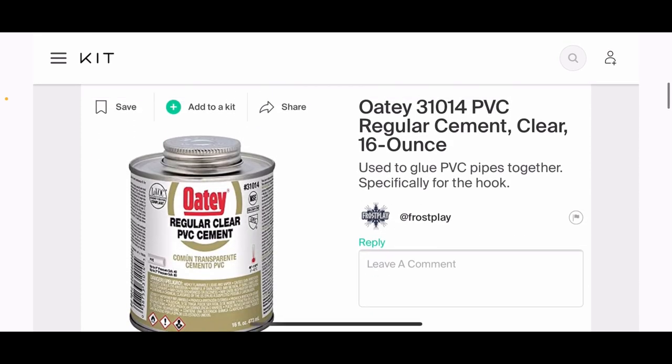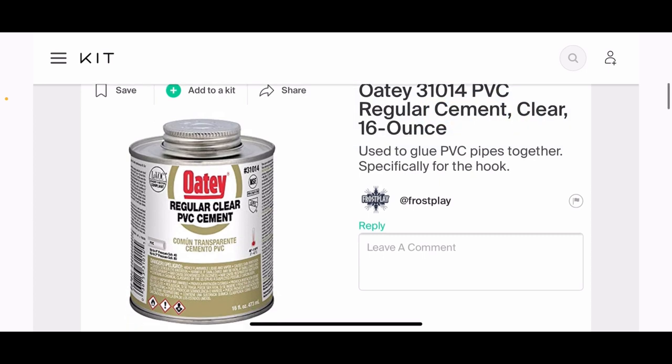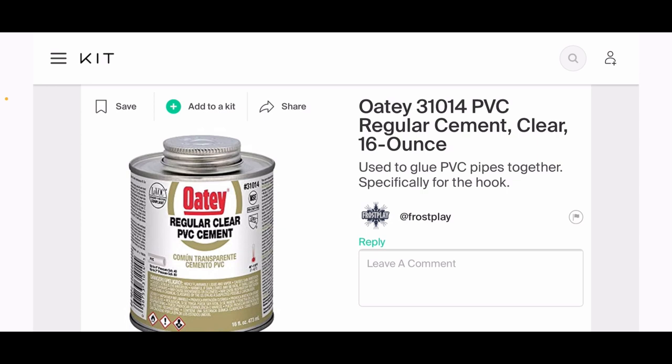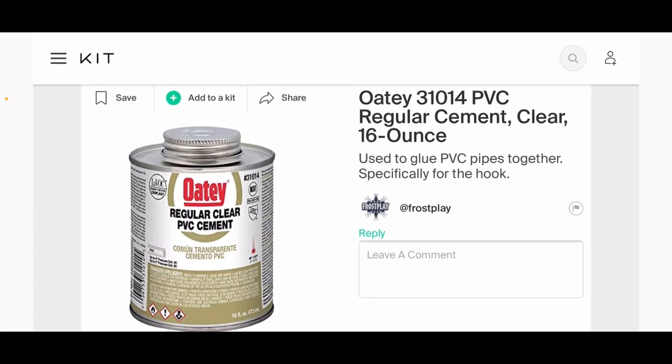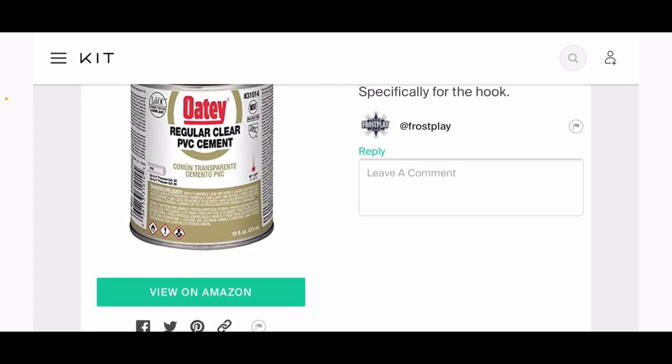This is some PVC cement—basically the glue. It doesn't really matter if it's clear; it's pretty basic. Don't get the heavy-duty one because it's really strong by itself. This is going to be the glue for the PVC pipe to make sure it has a strong hold. We're going to use hot glue in the future with this build, but for the PVC pipe specifically, we use this dedicated PVC cement.